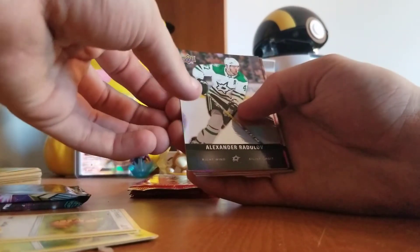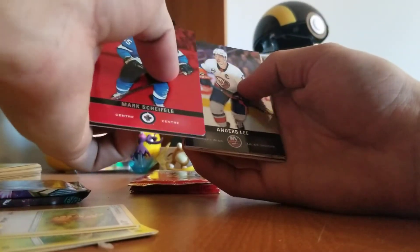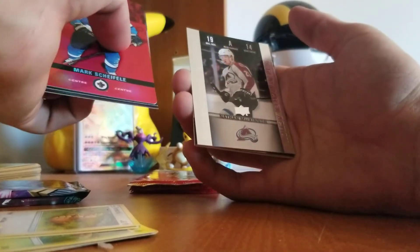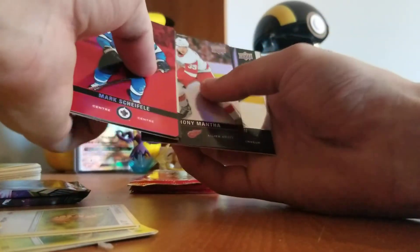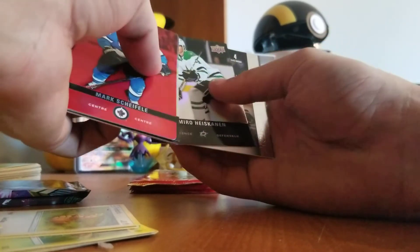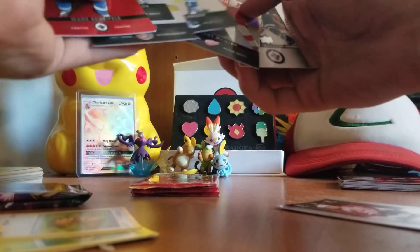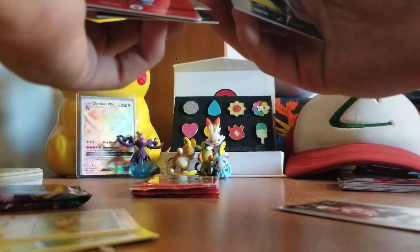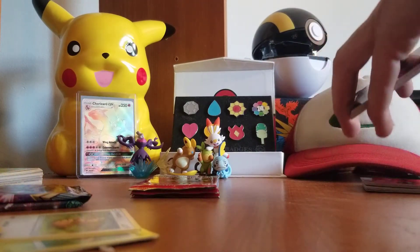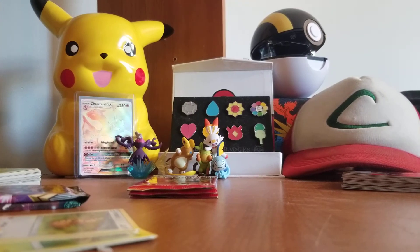In this hockey pack we have Alexander — I'm not even gonna try to pronounce that. Ooh, another red card. A Mark Scheifele — that's pretty nice. An Andrei Svechnikov, a Brock Boeser, a Nathan MacKinnon — I've heard of him, he's pretty good, and he's a Game Day so I'll put that to the side. Another Anthony Mantha, a Miro — not gonna try that one either. And another Mark Scheifele — so I got the Game Day and the red card of Mark Scheifele, that's pretty cool. And a regular Joe Thornton.